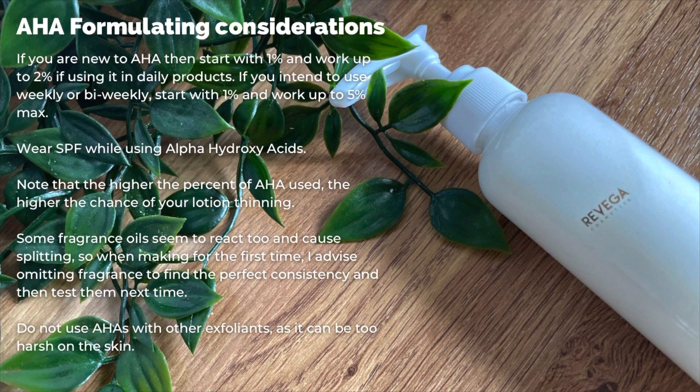The alpha hydroxy acid I'm using today is a natural source of alpha hydroxy acids and it contains lactic acid, glycolic acid, citric acid, malic acid and tartaric acid. It's water soluble and a clear liquid, and we'll use it in the cool down phase.